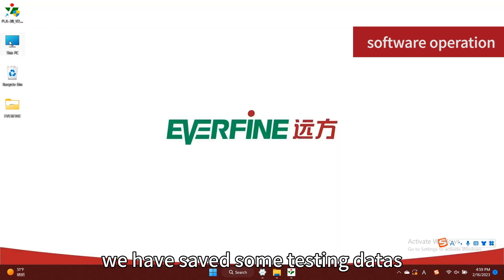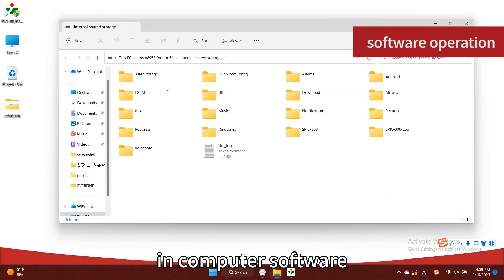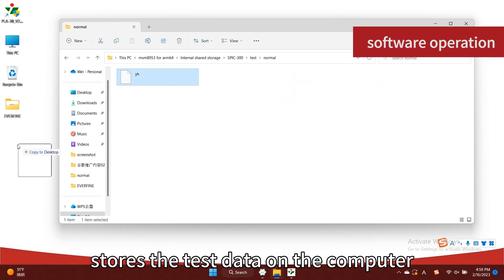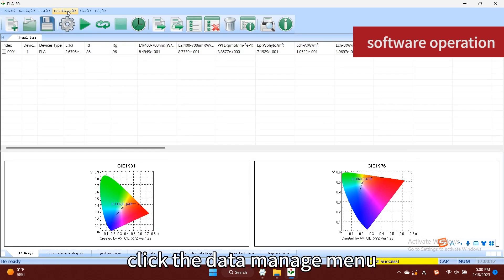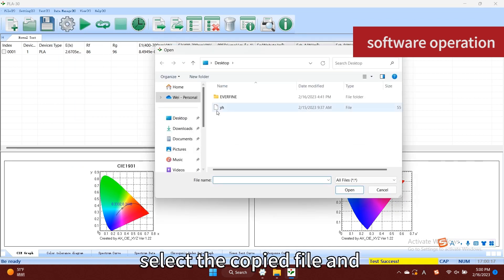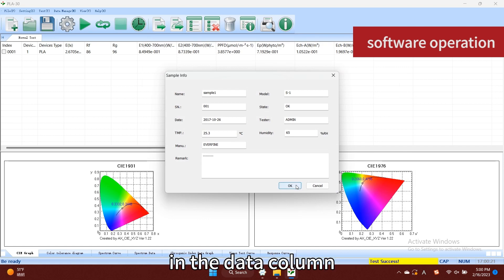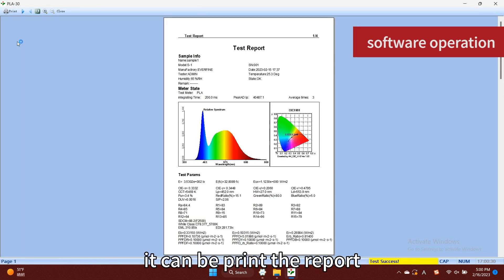In the PLA 30, we have saved some testing data, so it can also be opened in the computer software. Connect the device to the computer, find the folder where the device stores the test data on the computer, and copy the data. On the software, click the Data Manage menu, select Load General Test Files, select the copied file, and open it to view the test data. Select the report to be printed in the data column and select File > Print menu to print the report.